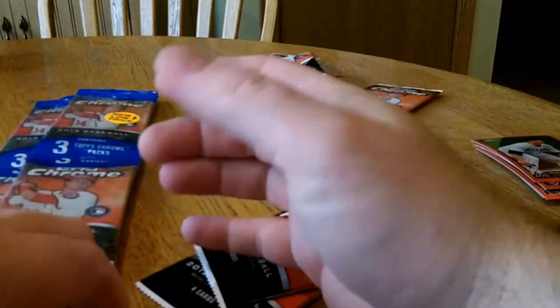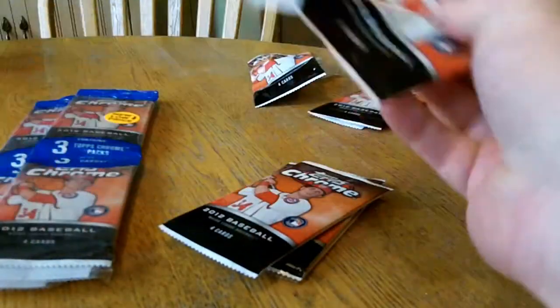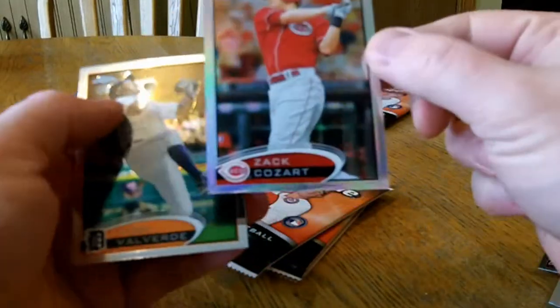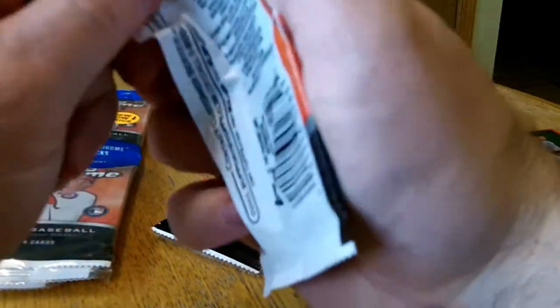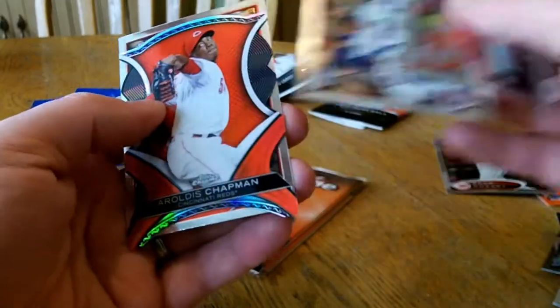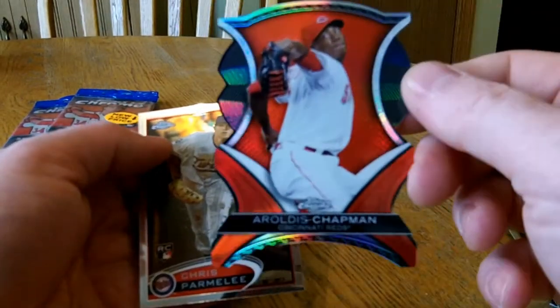Alright, so let's go to pack number two. Pack number one of pack two: Johnny Braun, Dustin Ackley, refractor of Zack Cozart, and Jose Valdera. Johnny Cueto. Oh, nice — a die cut of Chapman. Nice looking card.